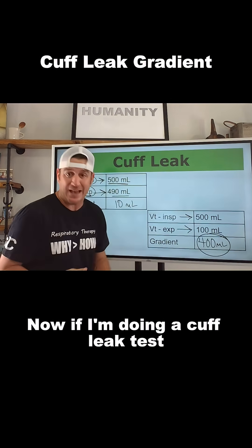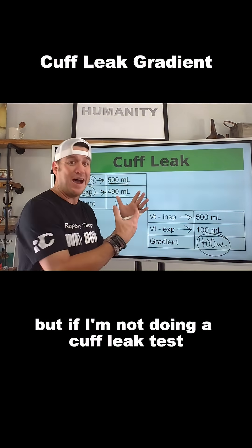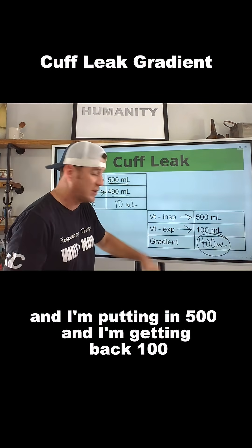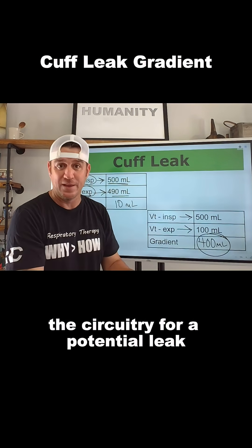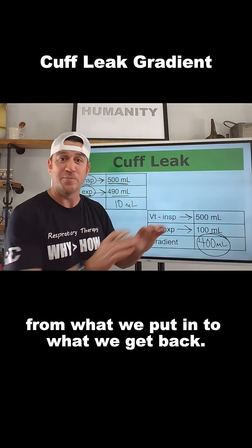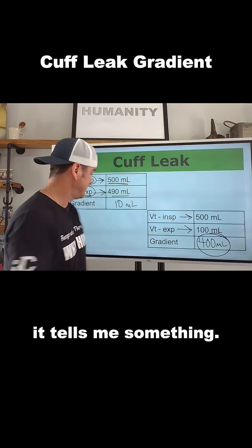Now, if I'm doing a cuff leak test, then I like that number. But if I'm not doing a cuff leak test and I'm putting in 500 and getting back 100, then I need to examine the circuitry for a potential leak, because we're losing volume from what we put in to what we get back. A big number, big gradient — it tells me something.